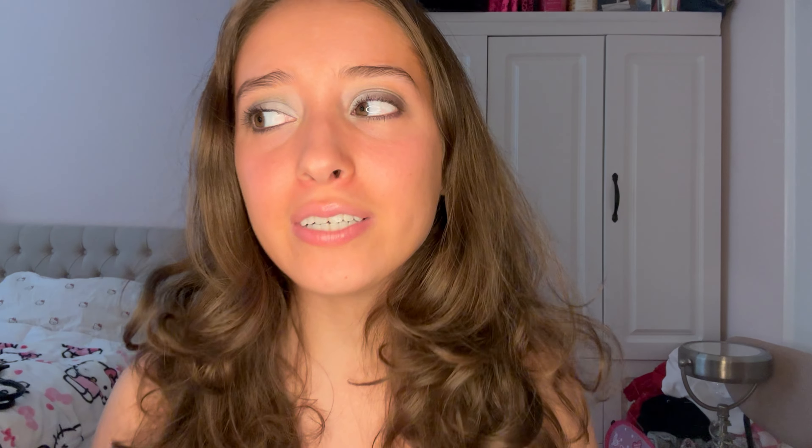Okay guys, that's it for my video! I hope you enjoyed. Please leave a like, subscribe, and comment down below what kind of videos you'd be interested in. Bye everyone!